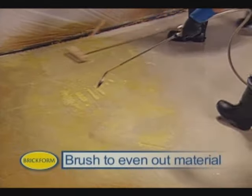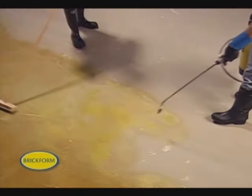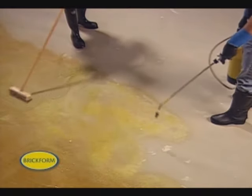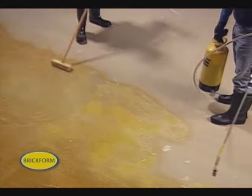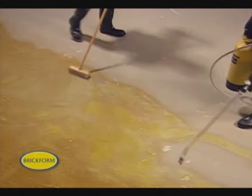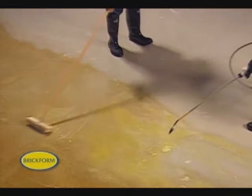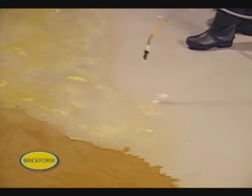Following close behind, a second person moves a stiff nylon brush to even out the excess material and break up any puddles that may be forming. Notice he's brushing in a circular motion and keeping the forward edge wet to avoid a hard line when the next pass of acid stain is laid down. If you've already made sample tests, you'll know that the color will be changing dramatically. We refer to the time it takes the chemical reaction to occur and the color to develop as the burn time or reaction time.